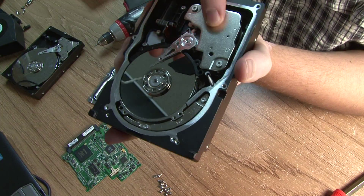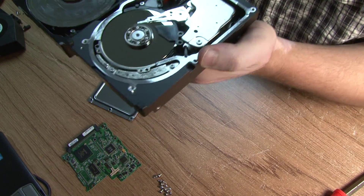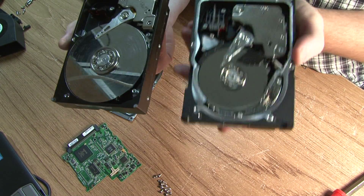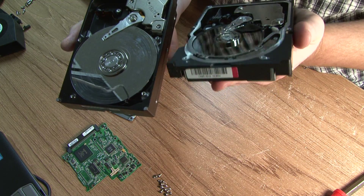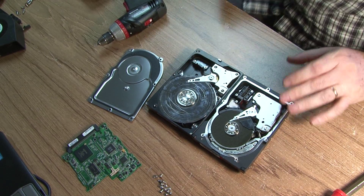The magnets are much bigger. Comparing this server drive to the desktop drive, you can actually see the difference. Maybe I should put them on a scale — let's get a scale here.